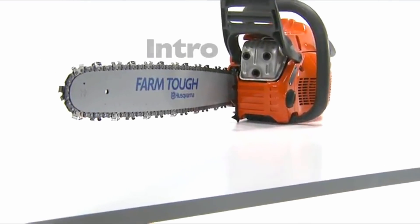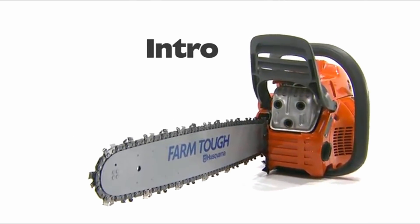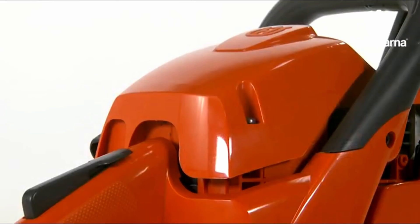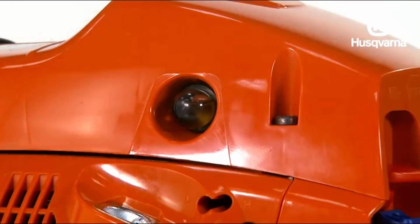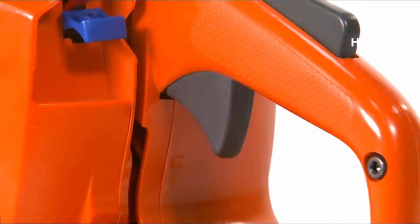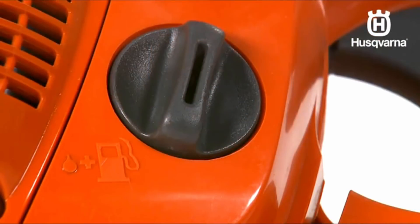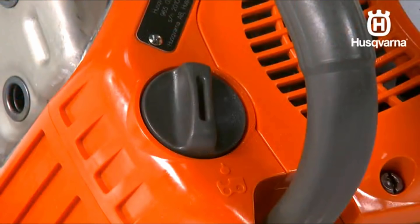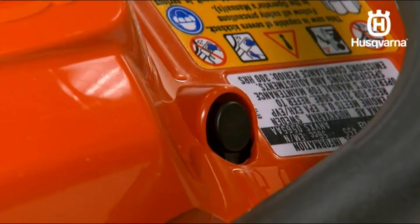Take a minute to familiarize yourself with the basic components of the Husqvarna chainsaw. They are the cylinder cover, the starter handle, the air purge, the stop switch — also known as the ignition or on-off switch — the rear handle, the choke control or start throttle lock, the fuel tank, the chain oil tank, the throttle lockout, and the decompression valve.